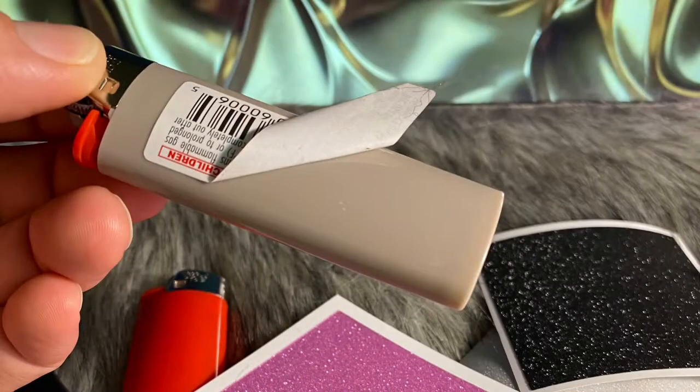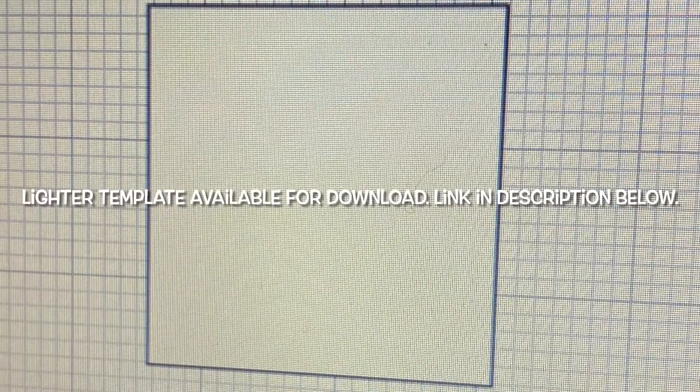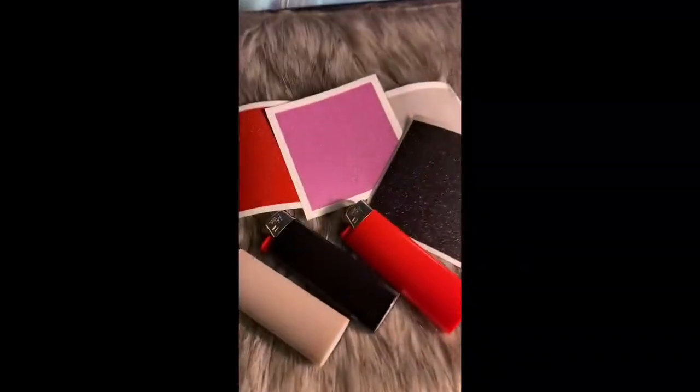Hey, welcome back. Today I'm showing you how easy it is to make a lighter skin. You can find this lighter template in the description box below. You don't even need a Cricut, just some vinyl and scissors.